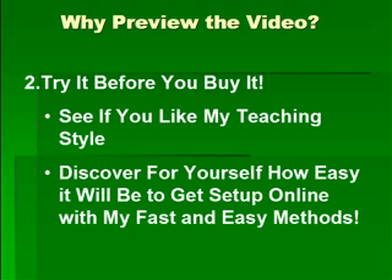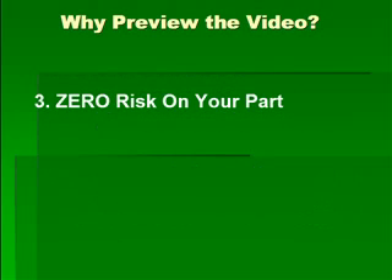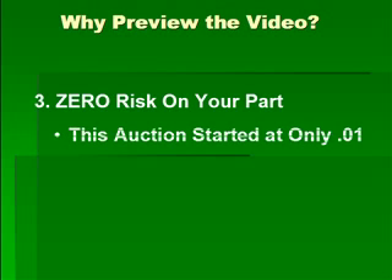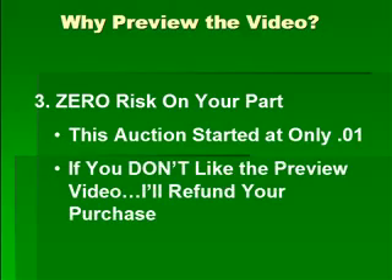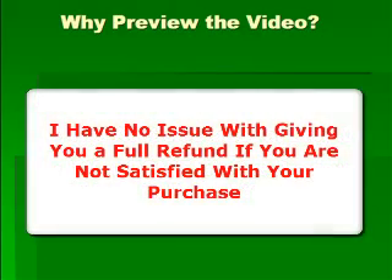Discover for yourself how easy it will be to get set up online with my fast and easy methods. Reason number three: you want to make sure that there is zero risk on your part. This auction started at only a penny. So if you don't like this preview video, just shoot me an email and I'll refund your purchase — no harm, no foul.